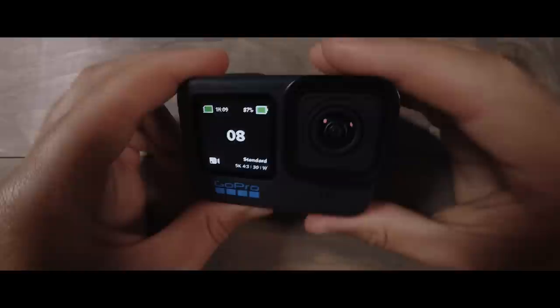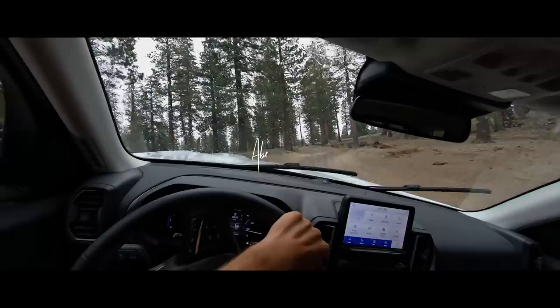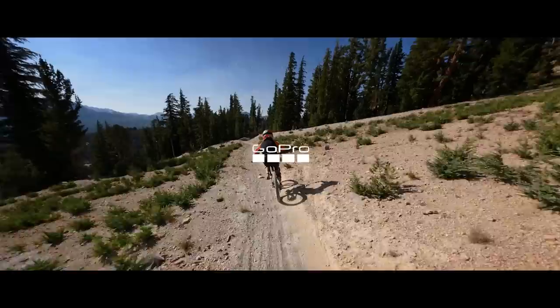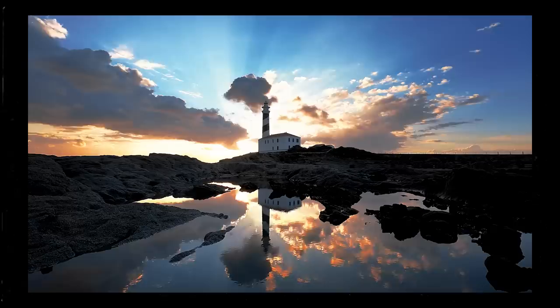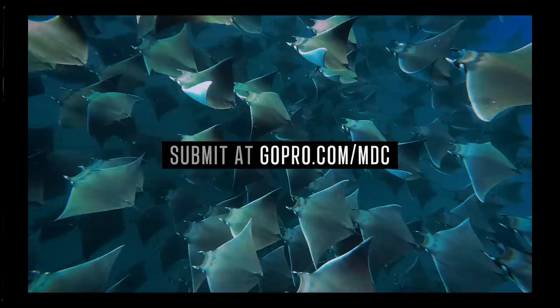I know that was a ton of information. If you want to go even deeper, I have a blog post with more in-depth nuances of the different modes and settings in the Hero 10 — check the link in the description below. I'm Abe Kislevitz, subscribe if you haven't already and share with your friends, because we always like everyone shooting in the best quality. If you're watching this before December 1st, 2021, make sure you enter the GoPro Million Dollar Challenge, where GoPro makes a highlight video out of your footage — if selected, you'll win an equal share of $1 million, usually $15,000 to $20,000 per person. Thanks for tuning in.